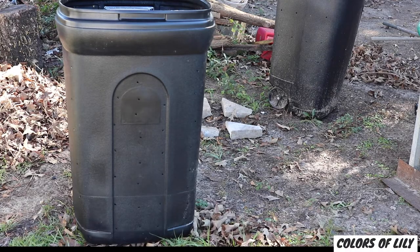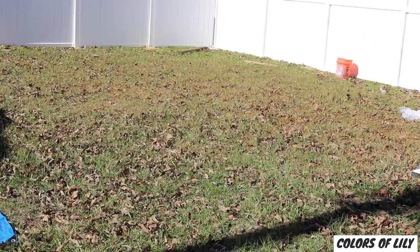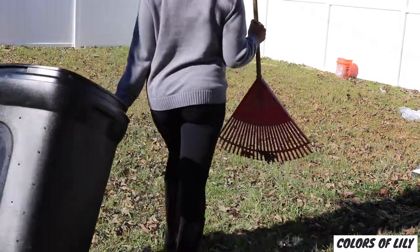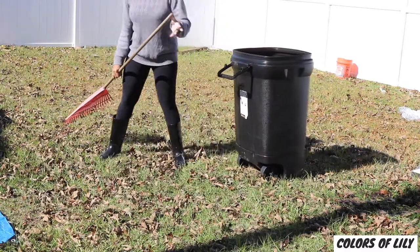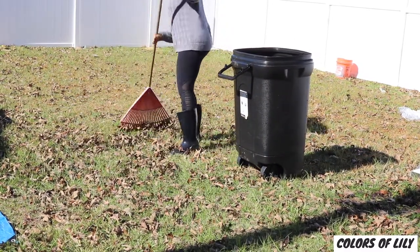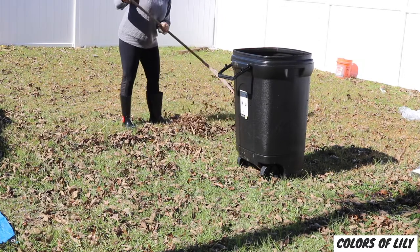The first step is to buy a large trash can with a tight-fitting lid. A 32-gallon trash can is a great size, and I like the trash can with wheels, which makes it easier to move the trash can around the yard to add leaves and remove some of the compost to add to soil.